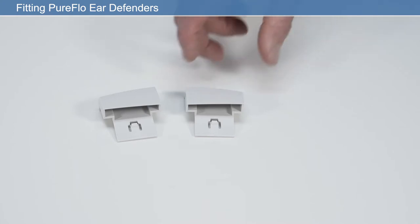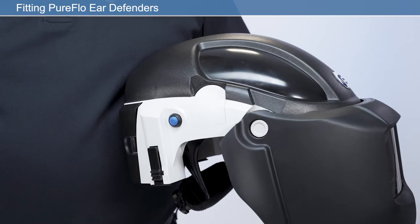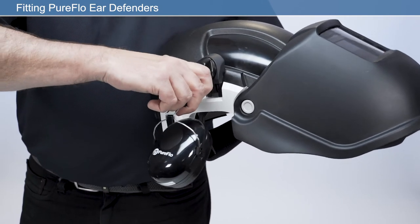If not using ear defenders, insert the ear defender infill caps into each side of the unit as shown. If using PureFlow Ear Defenders, push into each side of the unit until they click into place.